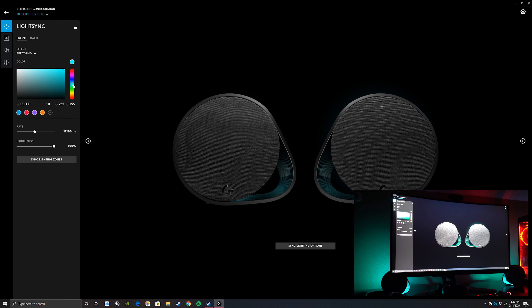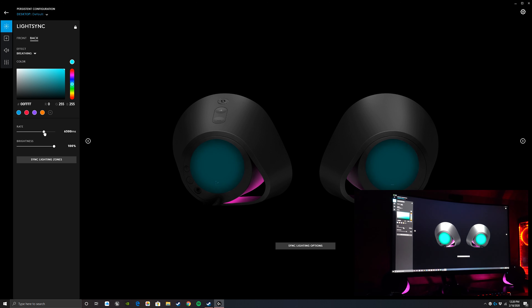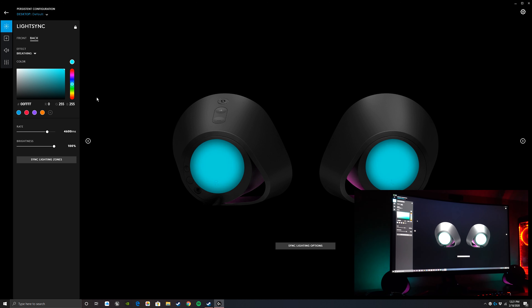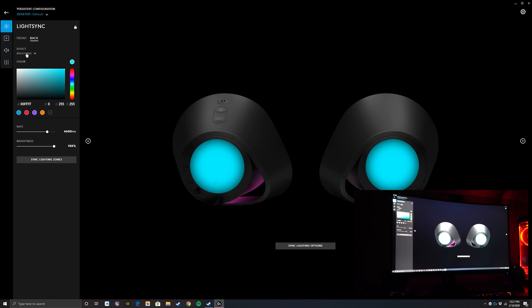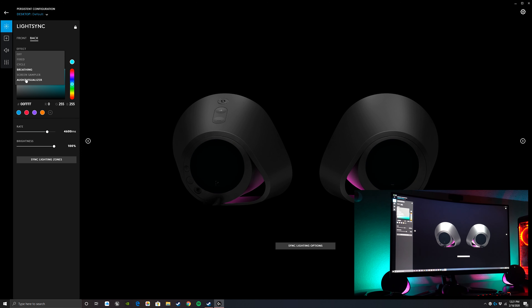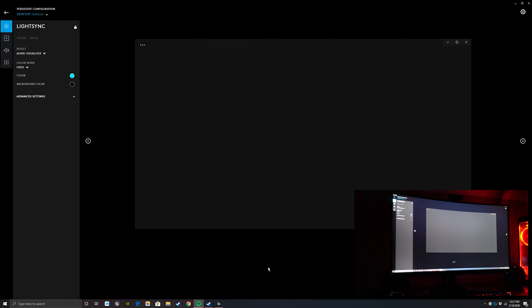In breathing mode you choose your colors and change the rate they're coming and going. The sync option is really good here because if the two speakers are off, you simply click that button and it gets them to match up together — otherwise you'd be trying to figure out the exact rate for both at the same time. After that we have audio sampler, which is really cool. You pick different colors and it reacts to a song or your game music.